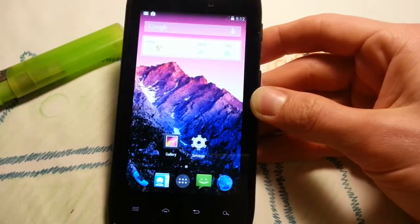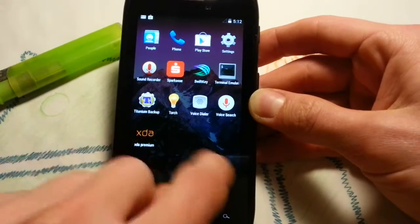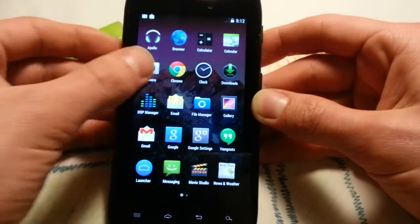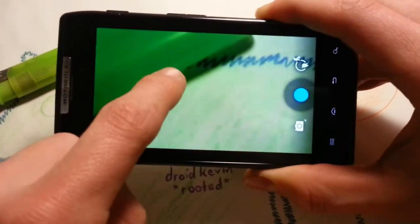I will show you for confirmation that the camera works. That's always a big deal for many users. The guys on Facebook always ask me if the camera works, if bugs are persistent, and how bad the bugs are. So yeah, this is the camera — let's check it out.